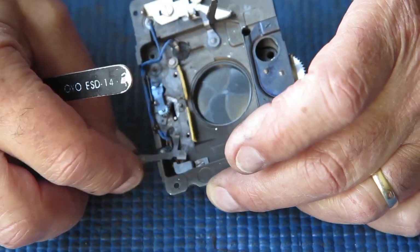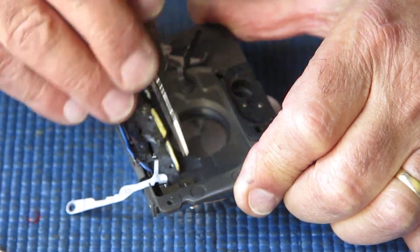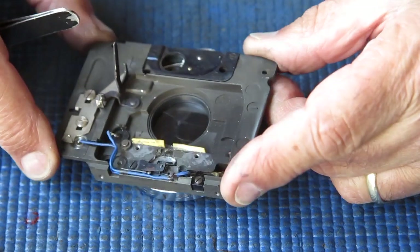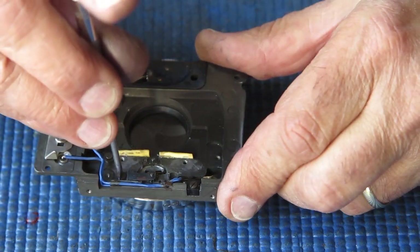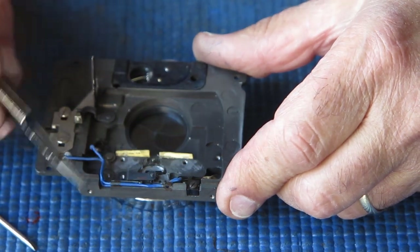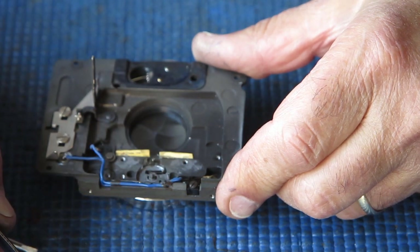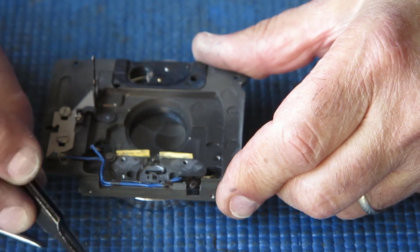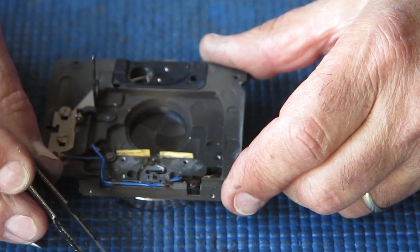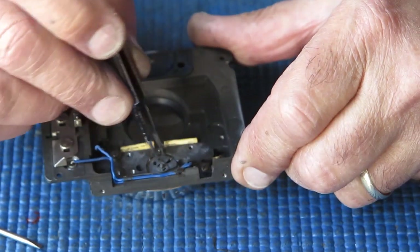Sometimes this flash lever will lift out quite easily, other times it will not. If it doesn't, don't fight with it — just remove that bracket that's in the way. These screws are quite tight. Now I would have expected there to be a shim washer there, and there is no shim washer.